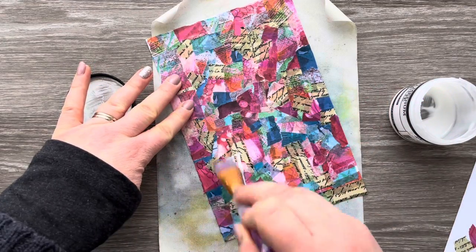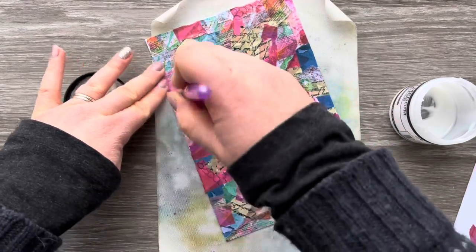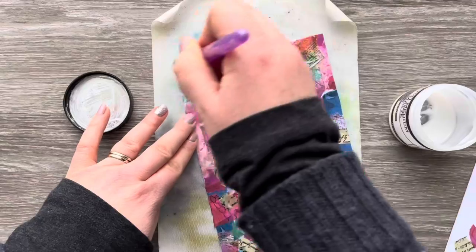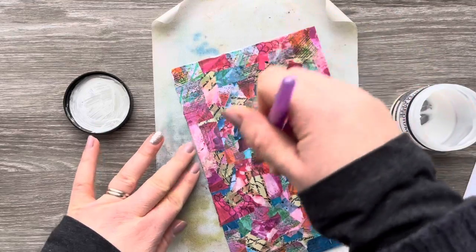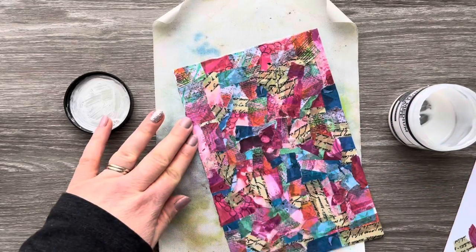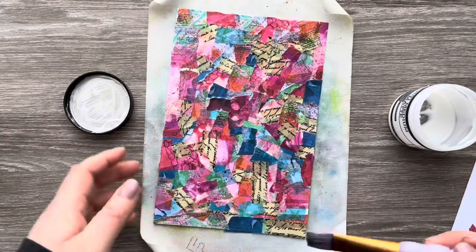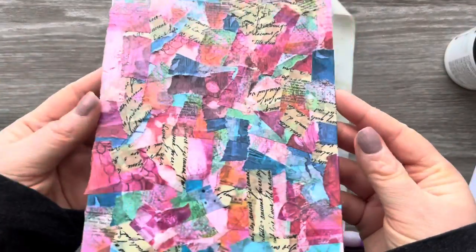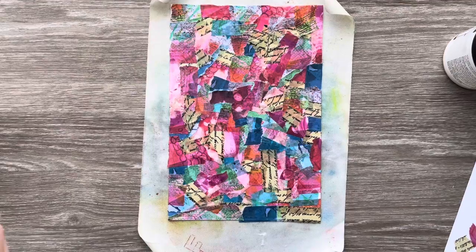If you prefer a glossy look, you could use alternative glues. I'm just using a paintbrush to evenly spread the matte medium all over the cardstock. I want to make sure there are no globs — I want it really thin so it dries quickly. If you get any brush strokes, you can just brush those out for a nice smooth finish. Once I'm happy I've covered the whole panel, I'll cover the matte medium back up so it doesn't dry out. You can see the sheen now, but once it's dry it will be completely matte.